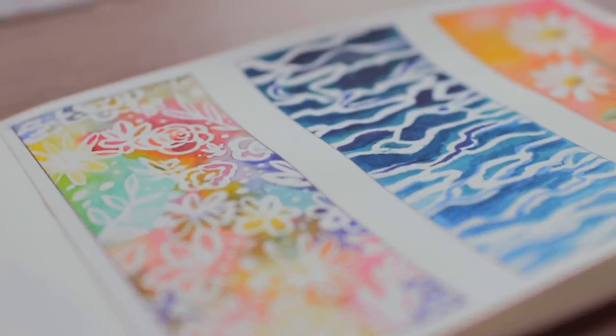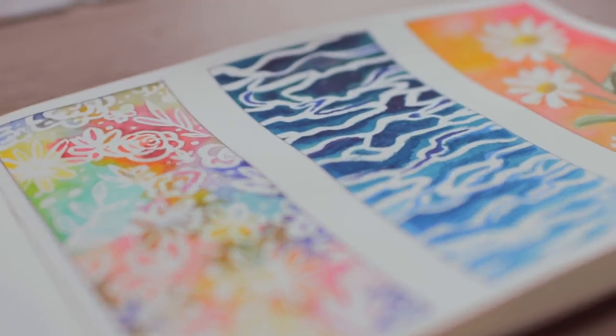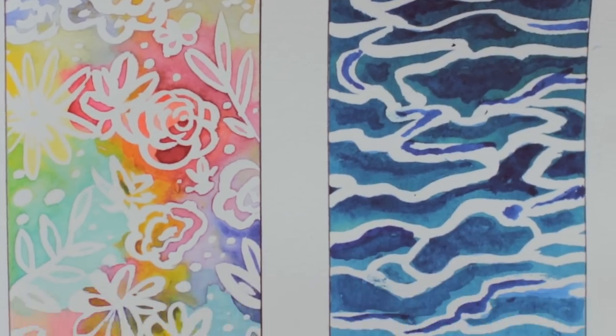Hey guys! In today's Arjuna Thursday episode, I'm going to show you three easy watercolor painting ideas you can create by using masking fluid. Let's go.